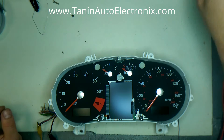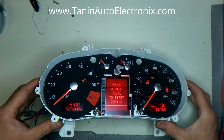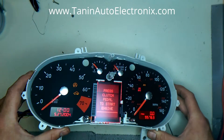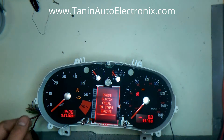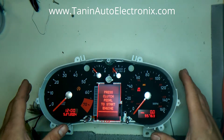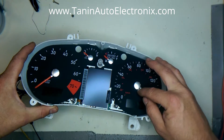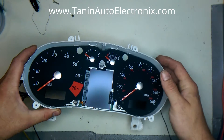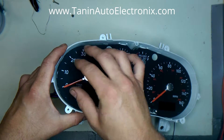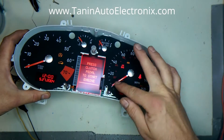Here we have the customer's speedometer and you'll notice the needles are off. The reason this happens is during shipping — if the box is kicked or there's a sharp impact, the needles get thrown off. Audi changed the design of the cluster in 2001, and no matter what, these need to be set at zero first. When we calibrate this after the repair, that's where it sits.